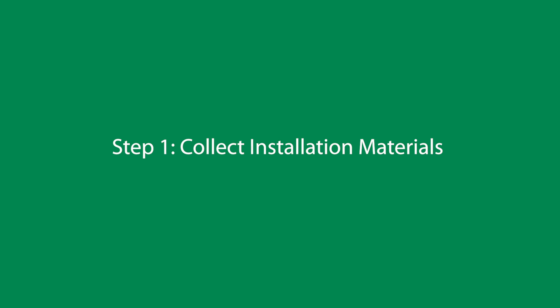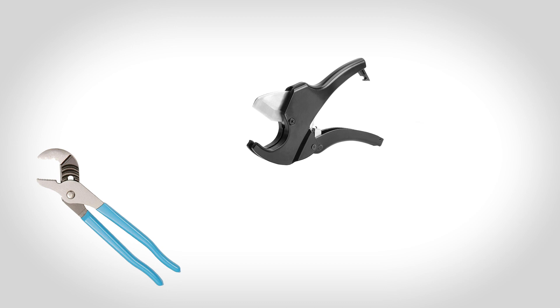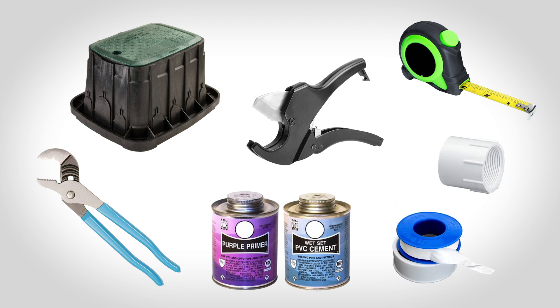For this project, you'll need the following tools: a PVC pipe cutter or hacksaw, pipe wrench or channel locks, tape measure, valve box, primer and PVC cement, pipe fittings, and pipe thread tape.